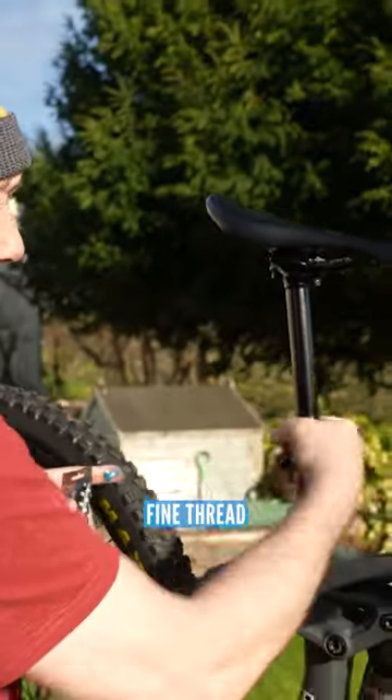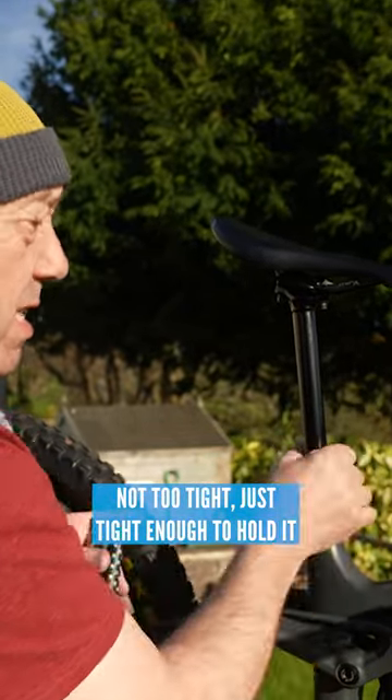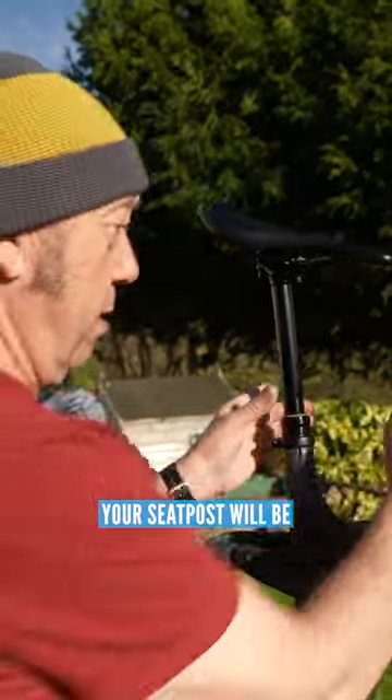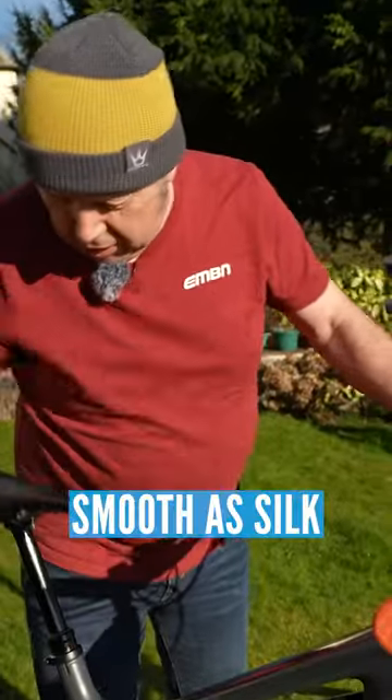Fine thread — just make sure it goes down to the bottom, not too tight, just tight enough to hold it. That's it, just hand tight. Your seat post will be smooth as silk.